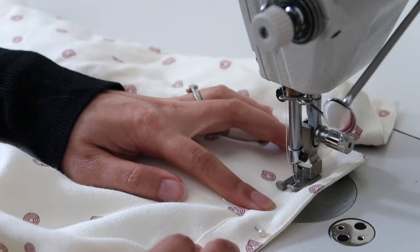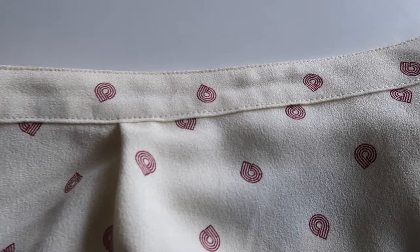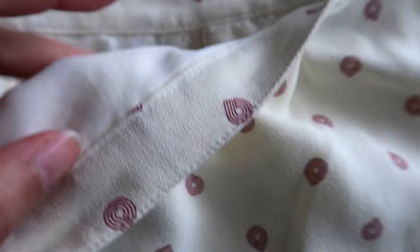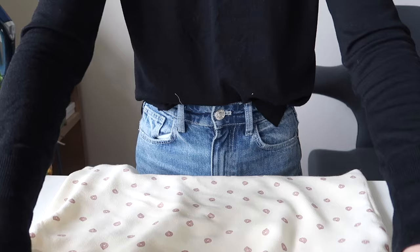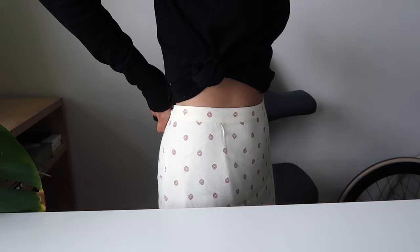Take care when top stitching this part because the stitches are quite visible from the outside, so you want them to be nice and neat. To finish off, press your skirt again with an iron. Your alteration is complete — it should look nice and neat from both the inside and the outside. Here is what the skirt looked like before I altered it, and now I'll show you what it looks like after.